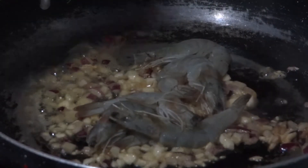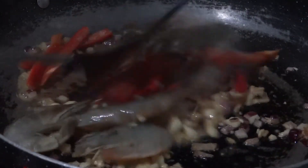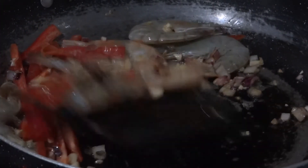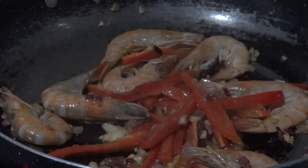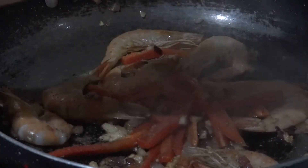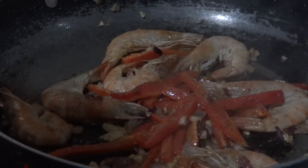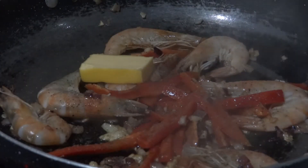We will put in a few pieces of shrimp and our red bell pepper strips. Let's just sauté these. Don't forget to season with salt and pepper, and add another chunk of butter for a more buttery flavor.